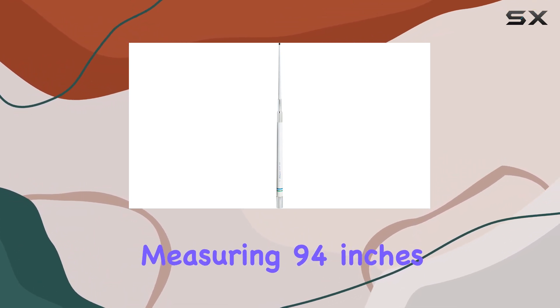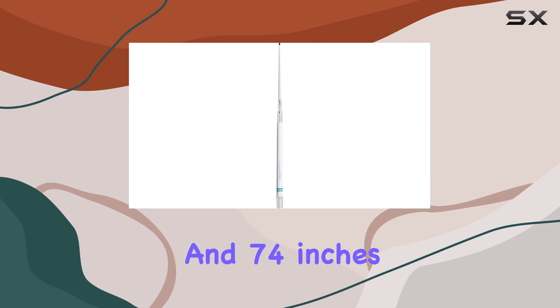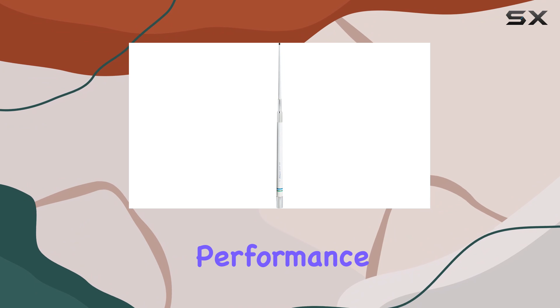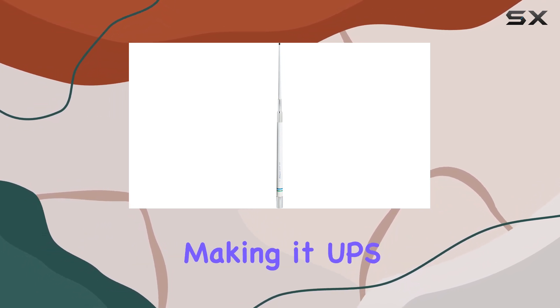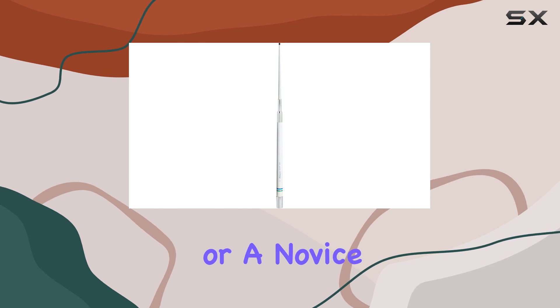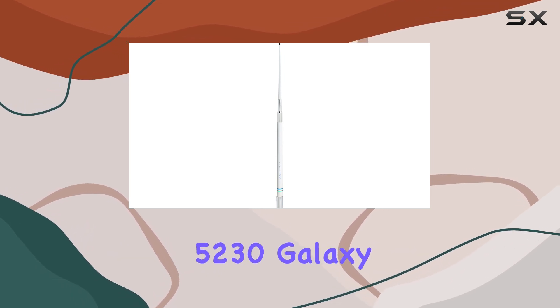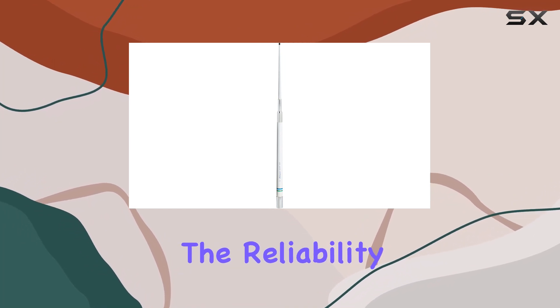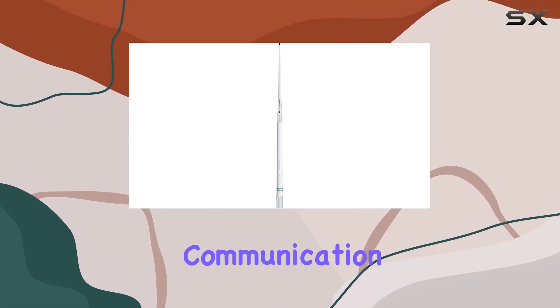With two sections measuring 94 inches at the base and 74 inches at the tip, this antenna is designed for optimal performance and easy installation, making it UPS shippable for added convenience. Whether you're a seasoned sailor or a novice boater, the Shakespeare 52-30 Galaxy VHF Marine Band Antenna offers the reliability and range you need for clear communication.